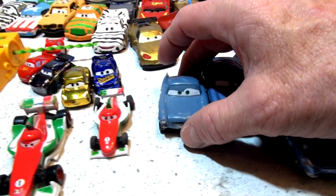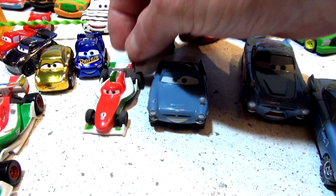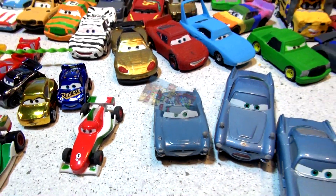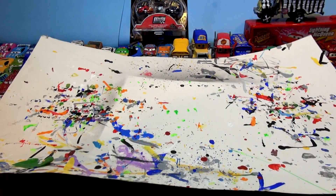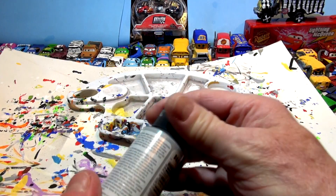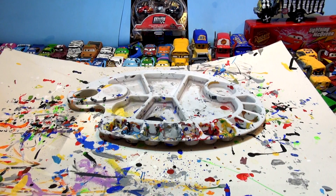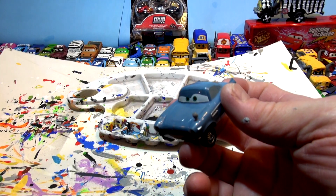We're going to set up the paint right now and put a coat of primer on Finn McMissile and a coat of primer on Francesca Bernoulli. I put my paint protector down and my palette, and I have some gray primer I picked up at the dollar store. If you're wondering where I get this paint, it's just dollar store paint. I'm going to grab this little version of Finn McMissile.